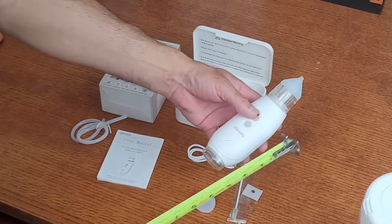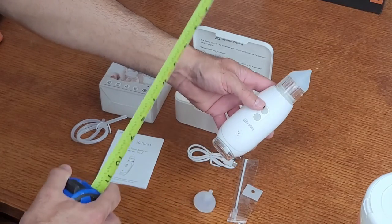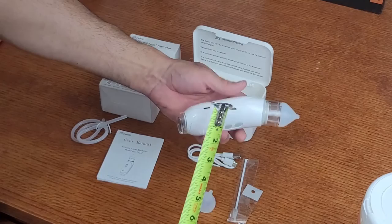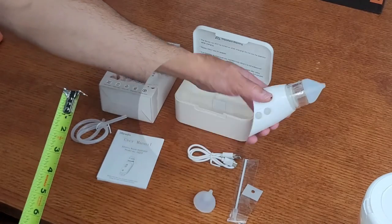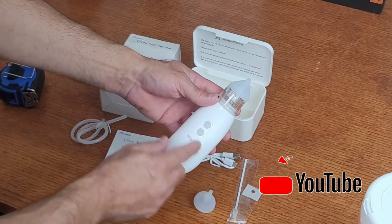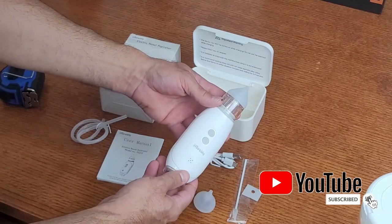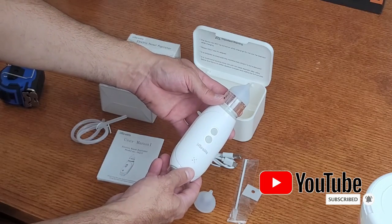Just a quick measurement here for you. The device is approximately six and a half inches with the top attached, about two inches wide and about an inch deep. So far it looks like this unit's going to work as intended. I really like the lights and the music to help distract the baby. Looks like it works pretty well so far. Hope you liked this video, thanks for watching.